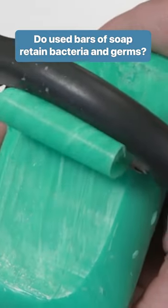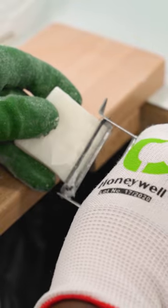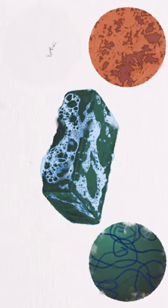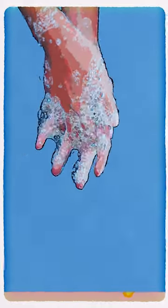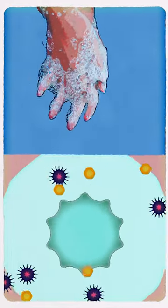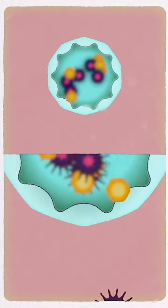A second-hand bar of soap isn't as gross as it might seem. Yes, there's probably dirt, hair, dead skin cells, and bacteria on there. But when you wash, soap molecules bind to the germs and natural oils on your skin. While these molecules attract grease and grime, they repel water.